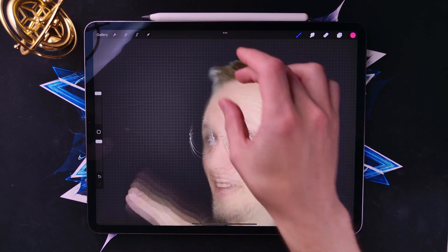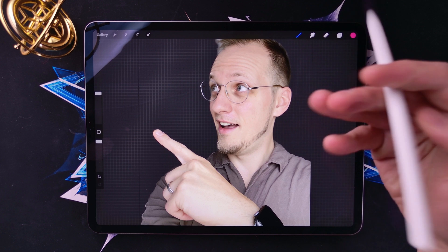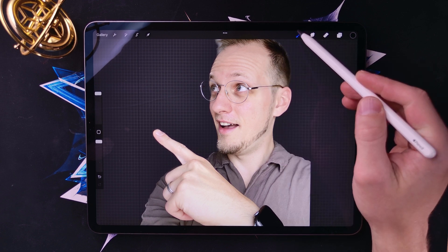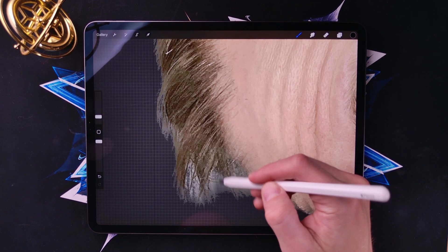Background has been removed for the most part. For a single-click operation that's pretty much as good as it gets. If you want to refine this even more you can tap on the layer, do a mask, select a black color, then pick a nice hair brush and you can use that.